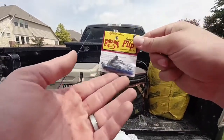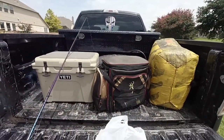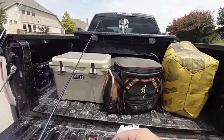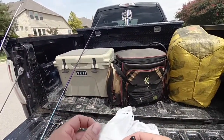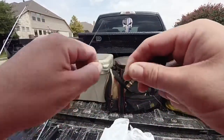So at pond number three we're going to try something a little different. This is one of our other baits - this is a Strike King Bitsy Flip. We're going to pair it with one of these Arkie jig trailers that we found - just a nice little match-the-hatch black and blue jig trailer. It's going to be way too big for this jig so we're going to have to pinch it off or bite it to make it smaller - just pinch it off right about there.